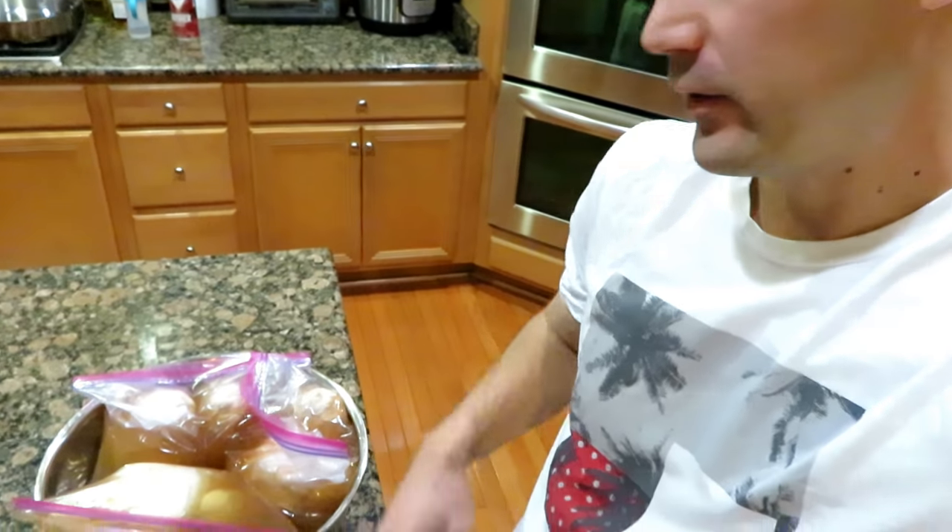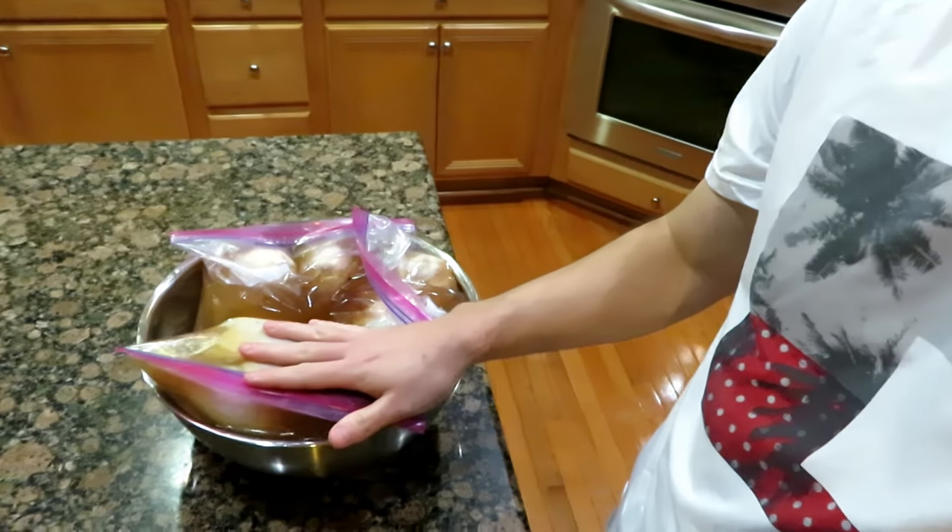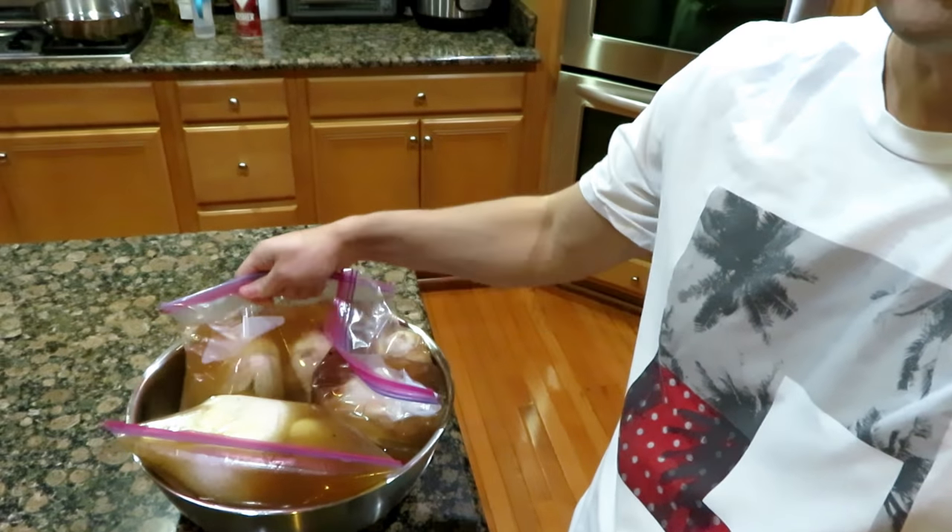I've made about 10 videos now on the air fryer. I've got a few more that I'm planning on making and still cooking a few more things such as this rotisserie chicken and some Cornish hens. I'm kind of running out of ideas of what else to make, so if you have any suggestions let me know.